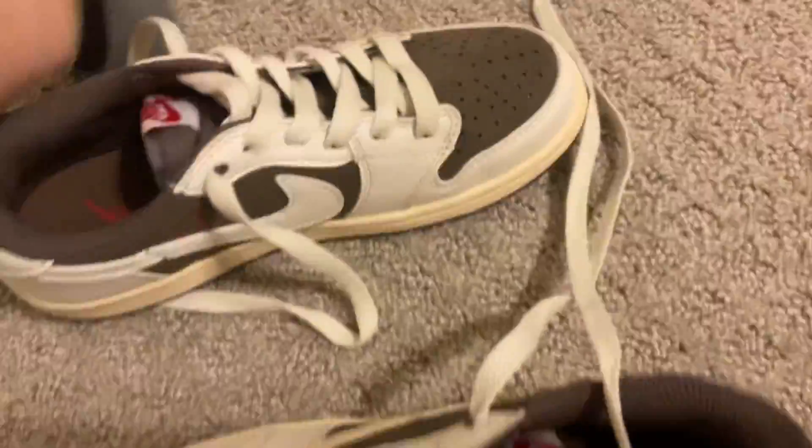I'm also going to put them on my feet, so let me show you what they look like on feet. Let me lay it upside down like that. Let me just put on one shoe — let me just squeeze it on.